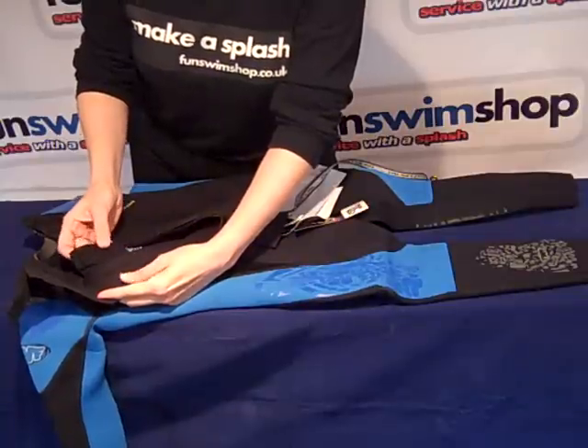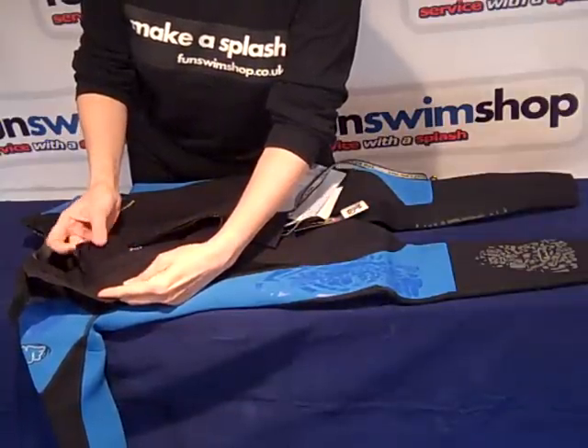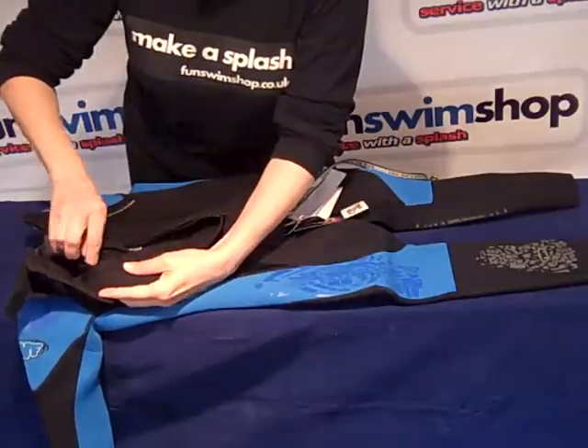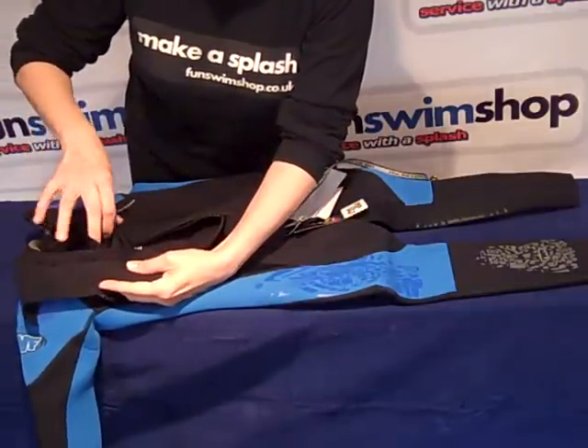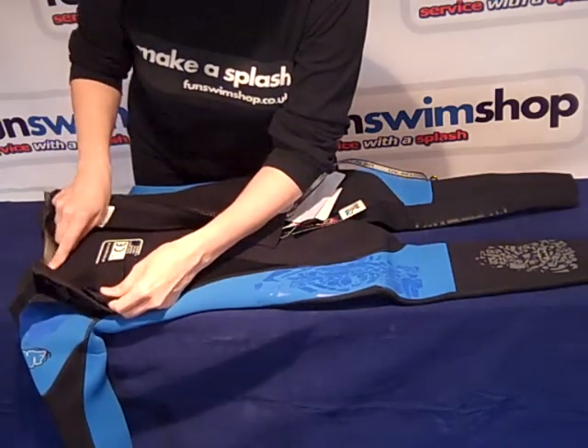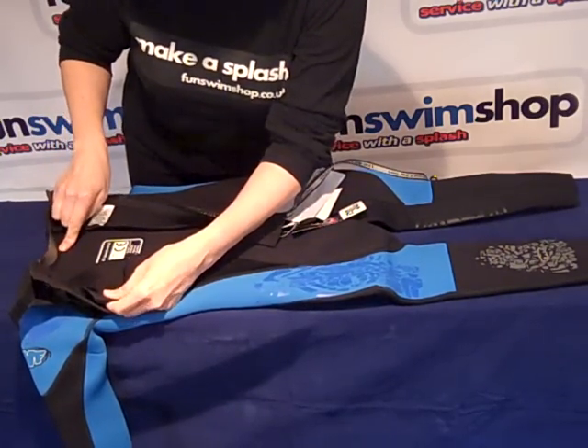Right, let's take a look at a few of the features on the TWF full-length wetsuit for kids. On the inside you can see we have the usual hidden key pocket. Also we have the very comfortable flat-locked seams.